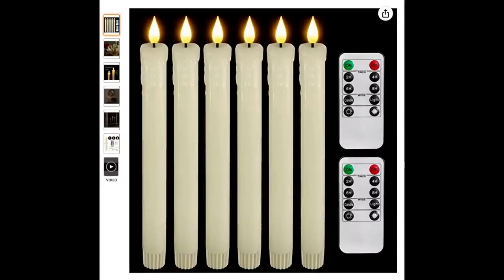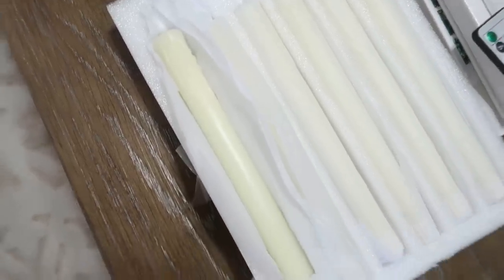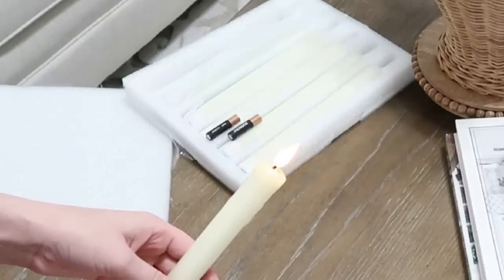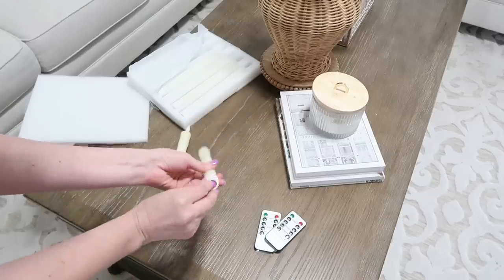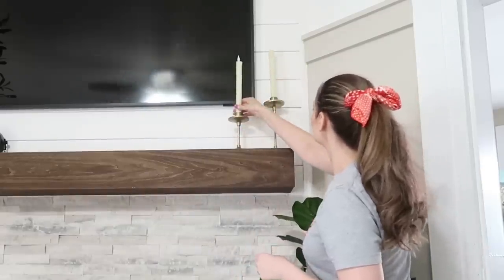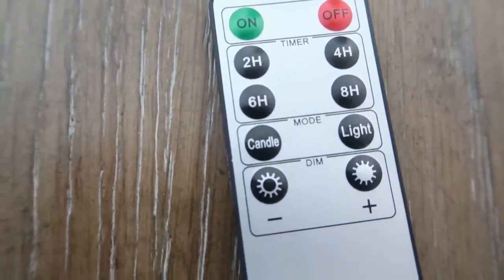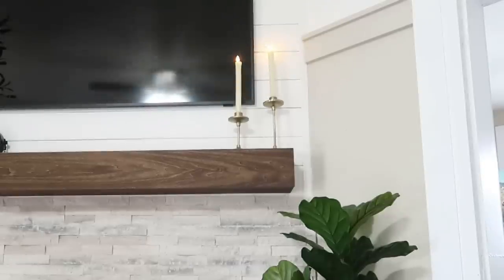This next item is the prettiest of all the gadgets — beautiful taper candles made of real wax so they don't look plasticky; they look more real than fake. You put two AA batteries into the bottom and there's a little button that turns them on and off. They come with two remotes so you can control them from your couch or put some in one room and some in another with a remote for each. There's an on/off button, timers up to eight hours, a candle flicker mode and a steady light mode, and a vibrance up/down button too.